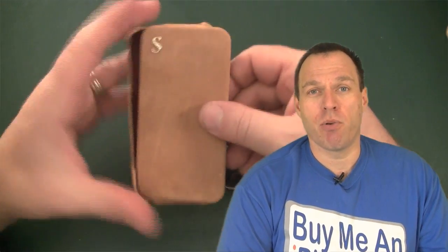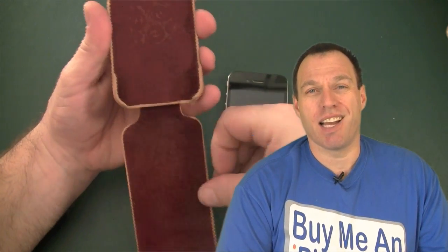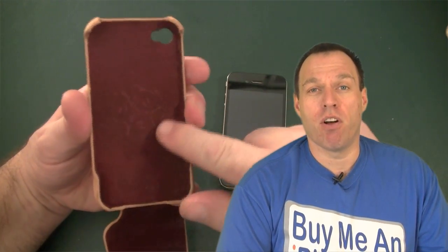Let's look at the case itself before we put the iPhone in. On the inside of the case, as you can see, it has this red velvety type of material. It's really nice and soft — it's going to protect your iPhone 4 and you won't have to worry about any scratches on the back of your iPhone.